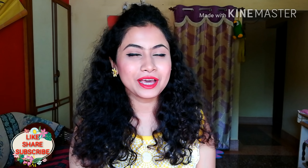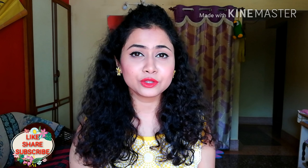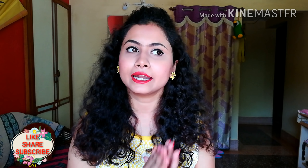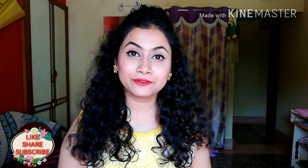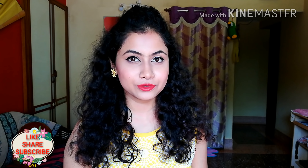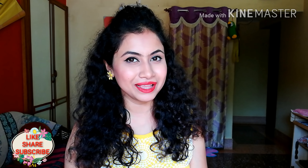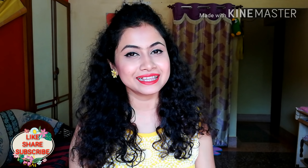I hope this video will be helpful. If this video is helpful, please like it. Don't forget to share it with your family and friends, and don't forget to subscribe to my channel and press the bell icon. Thank you so much for watching, guys. See you in my next video. Till then, bye!